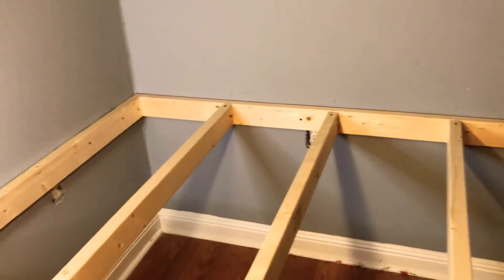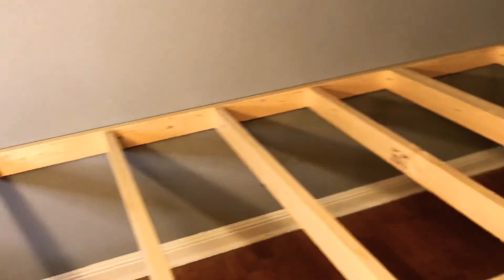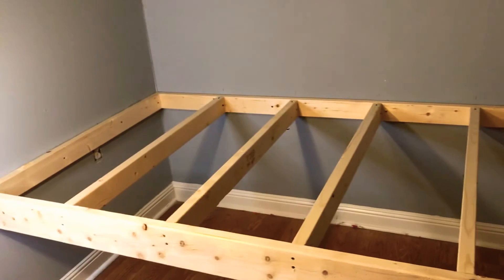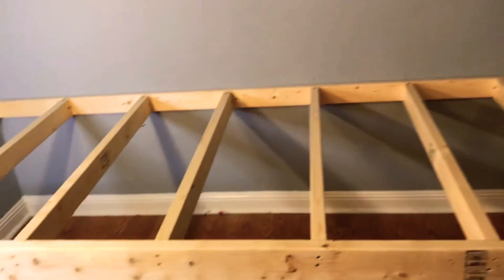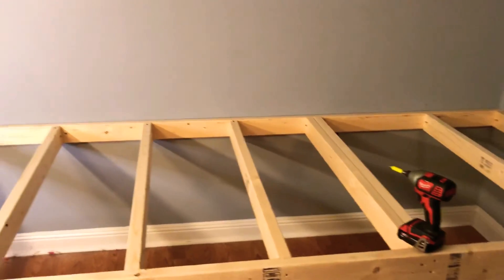If you want to follow along with this process, this is video number one — the framing stages of building a practice table. Very simple, it's not going to be a work of art but it's going to be nice. You'll see when we get her done. Alright, Crappy says don't crap out!